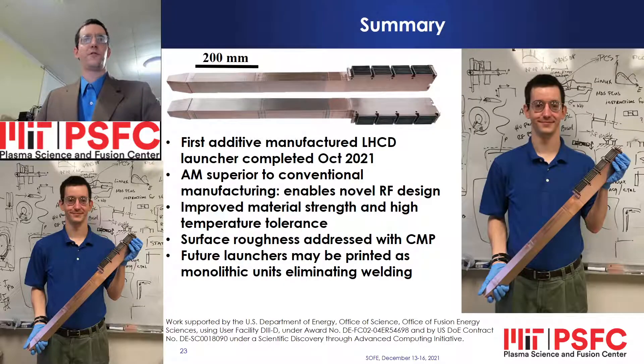The first additive manufactured lower hybrid current drive launcher was completed at MIT in October. Additive manufacturing enabled a novel RF design and resulted in improved mechanical properties, while surface roughness was addressed with chemical mechanical polishing. Future launcher designs may be printed as monolithic units, eliminating welding.